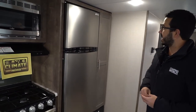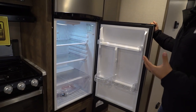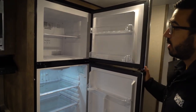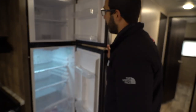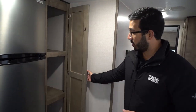Rounding out the kitchen is the Everchill compressor-driven refrigerator. These cool down much quicker than a standard RV fridge. The big freezer is up top with its own thermostat, and another thermostat controls the fridge section. A great feature is that this can run off your batteries — with two batteries and some solar panels, you can run it almost continuously.